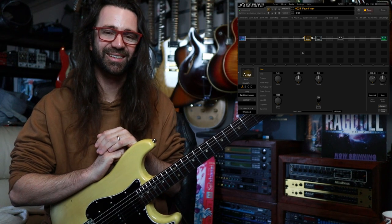Welcome to another installment of 5 Minute Tones. I hope you're all having a fantastic day. I want to show you one of my favorite — if not my favorite — clean amps in the entire Fractal ecosystem: the Band Commander model.